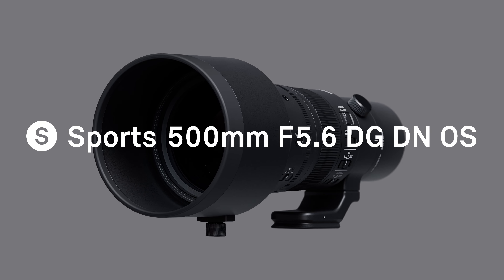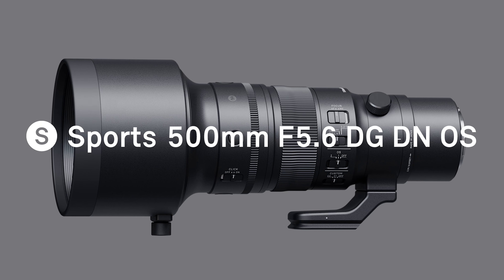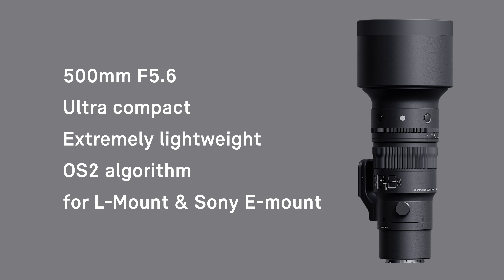A new Sigma lens: the 500mm f5.6 DG DN OS Sports. This ultra telephoto prime lens for mirrorless cameras with image stabilization combines a 500mm focal length with outstanding image quality and a remarkably compact and lightweight body.